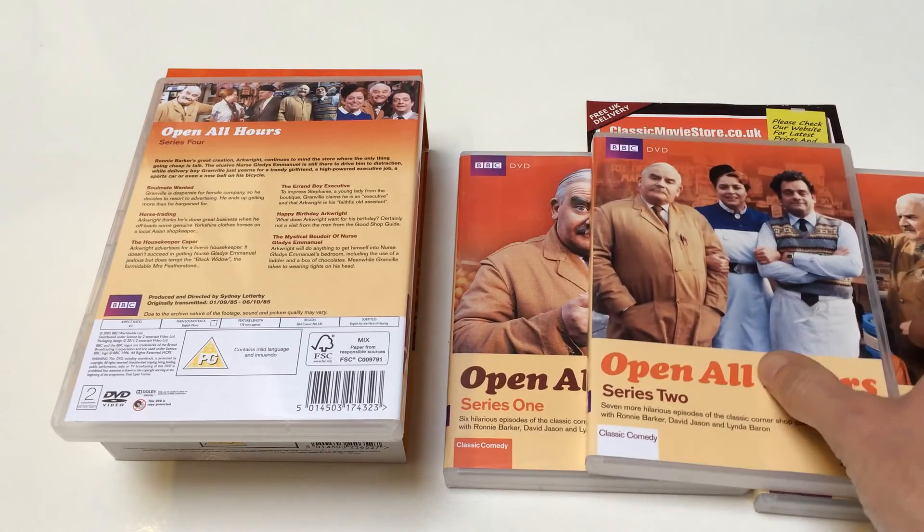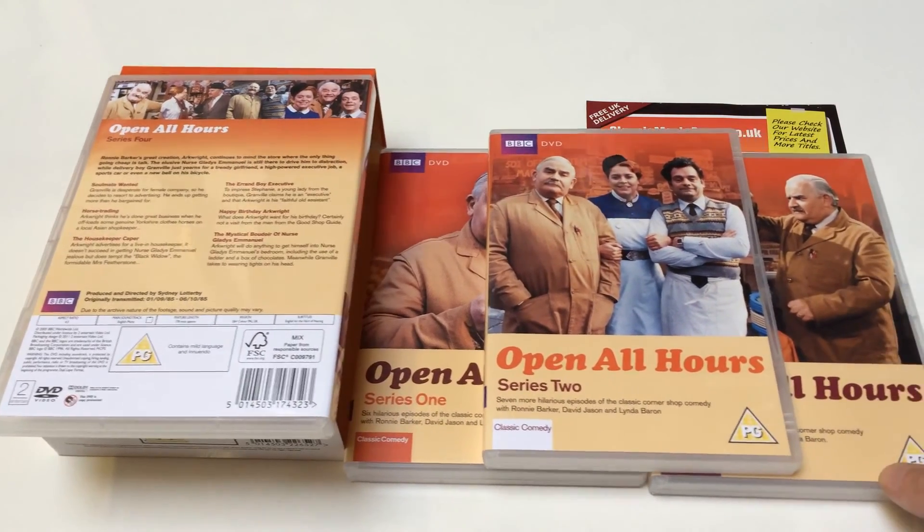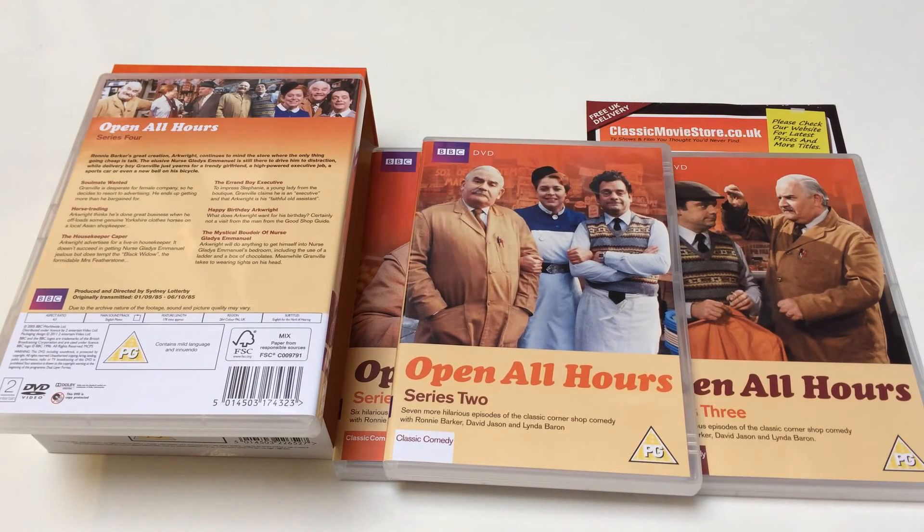It contains all the series and it's available to buy from us at classicmoviestore.co.uk. You can order over the phone on 0208 123133 or online. At the moment they're retailing for around the 15 to 25 pound mark.